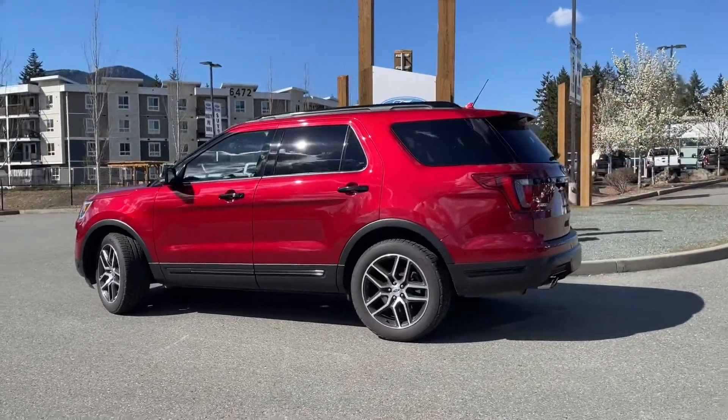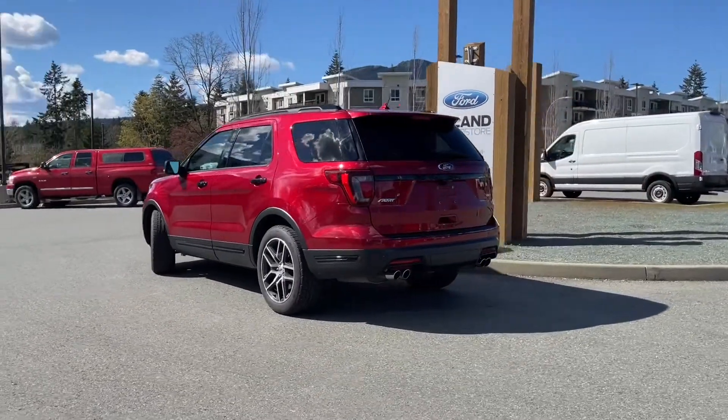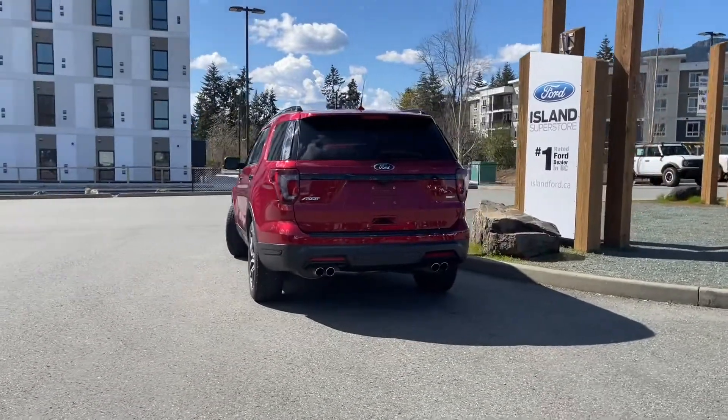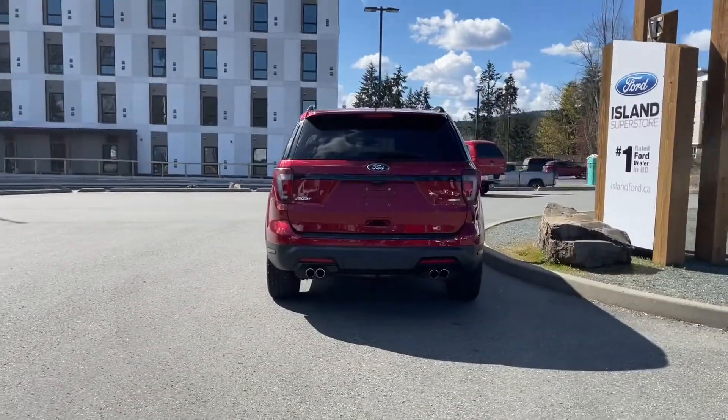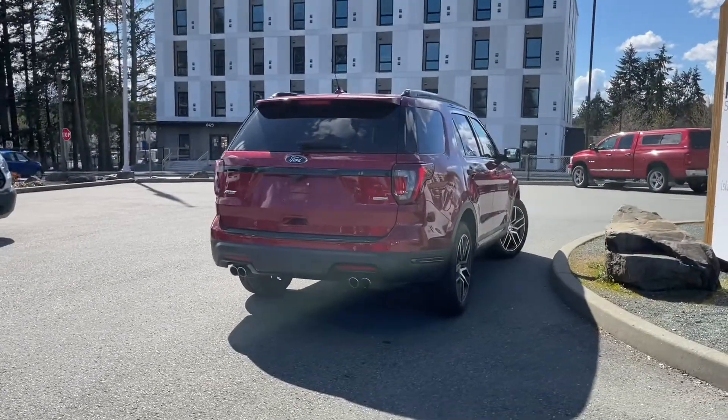It also has power third row seats, heated and cooled seats for the driver and passenger up front, reverse camera as well as navigation. It's really easy to take this vehicle out on a test drive — you can book it online at islandford.ca. Stay tuned; we're going to have a look under the hood and inside and out.